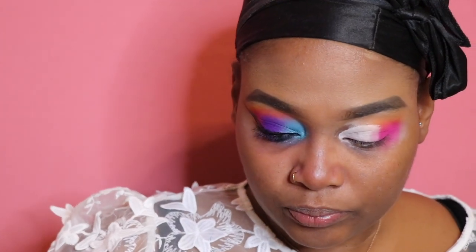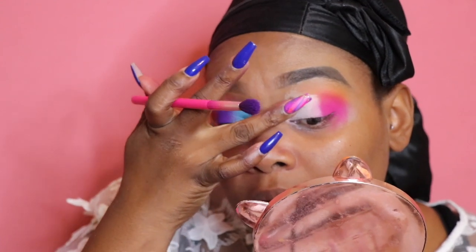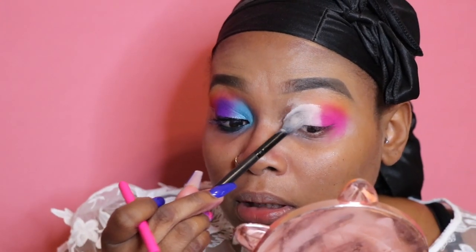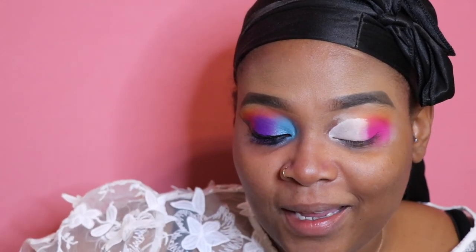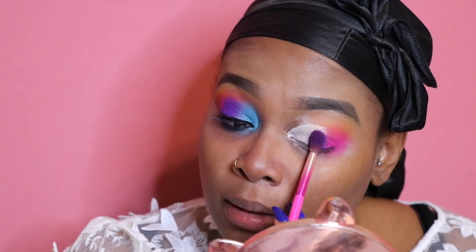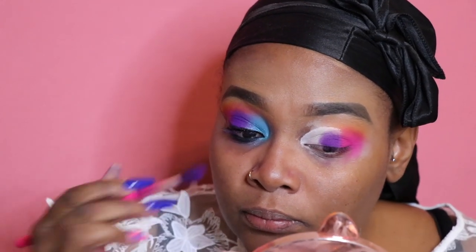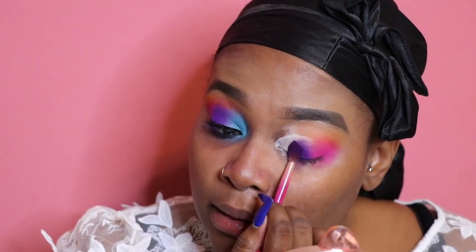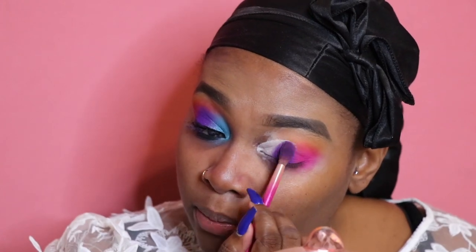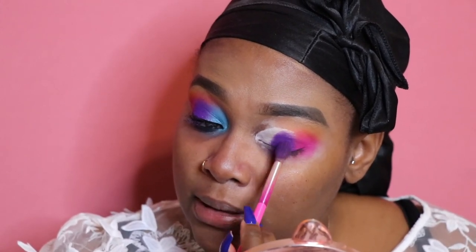Before my base dries, I'm going to go into the Zulu palette and take the purple. I'll use a BH Cosmetics number 8 brush and pat this in right here. It's creasing a bit — it's a process, I know it looks a little messy, but I'm going to trust the process. I'm not taking it all the way up; I'll stop just before the top of the cut crease. I'd rather pack eyeshadow on with a fluffy brush than a packer brush — it helps blend out the color at the same time.